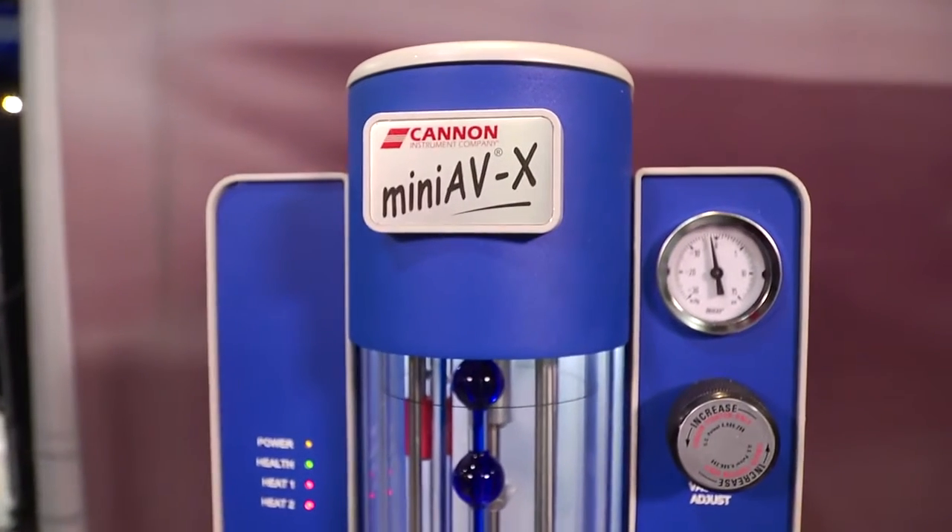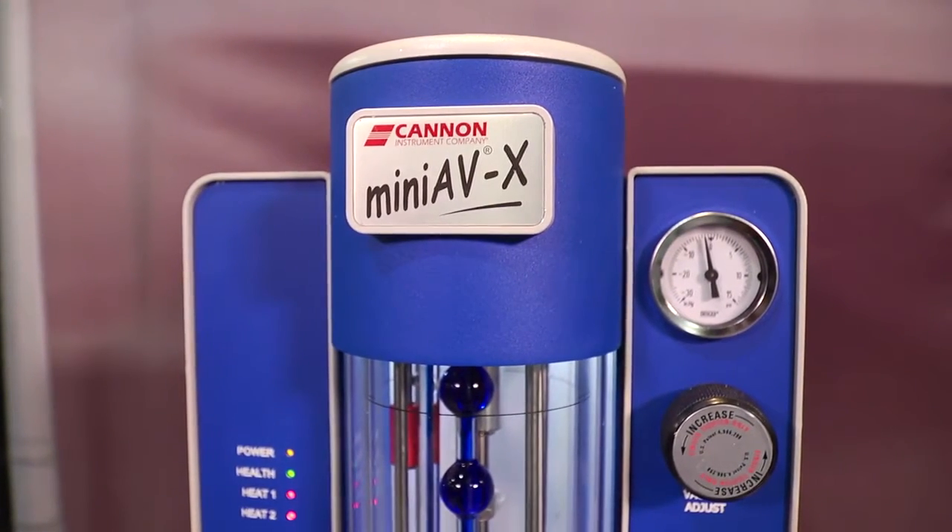Hi, my name is Pat Magai, president of Canon Instrument Company, and today I'd like to talk a little bit about our Mini AVX automated viscometer, which was brought out in 2008 as a mid-market solution to bridge the gap between manual kinematic viscosity measurement and the fully automated viscosity measurement that we've been on the market with since 1972.